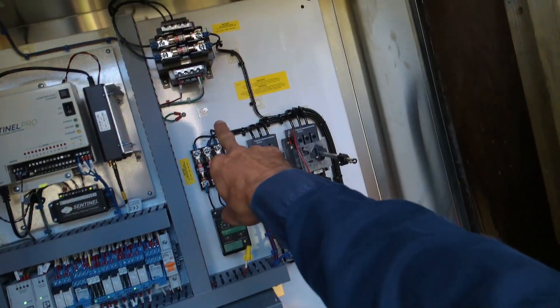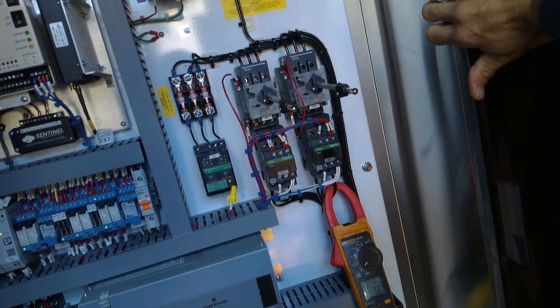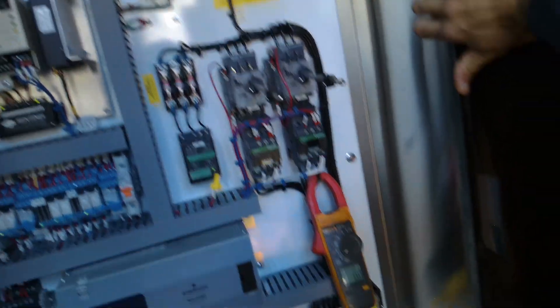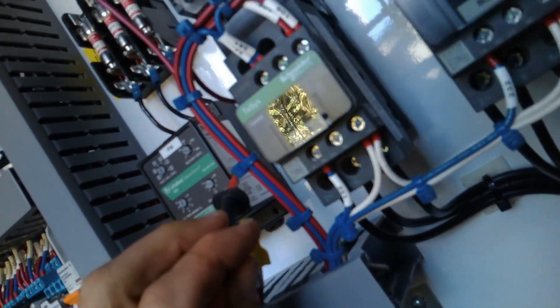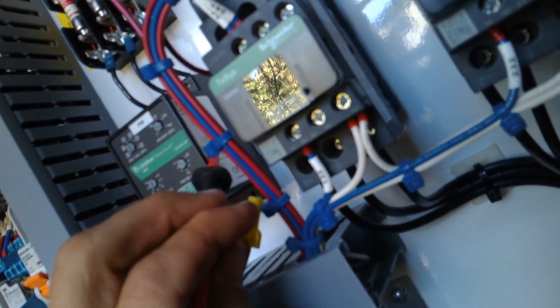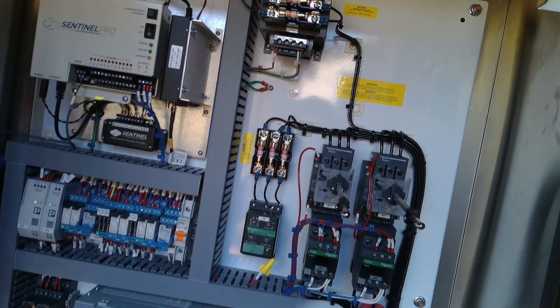Okay, so we just switched two of the phases. It's got a delay — we'll see if it's happy. That could mean the phases got switched feeding into it. Yeah, looks good now. On the side here, we can see common is 4, normally open is 5.